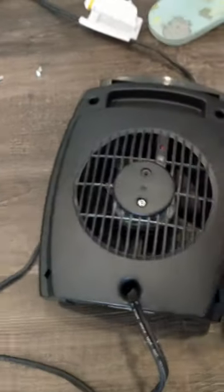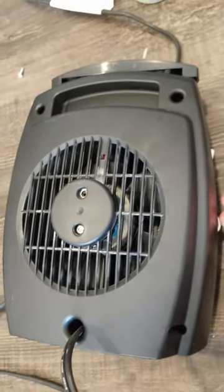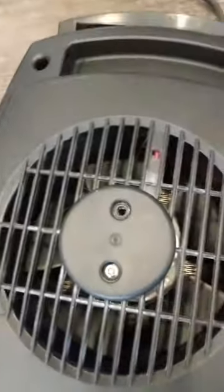First, you remove the four screws around the outside. Don't remove the inner screws like I did here, because that makes the fan fall into the unit and it seems like it's going to be quite difficult to screw back in.